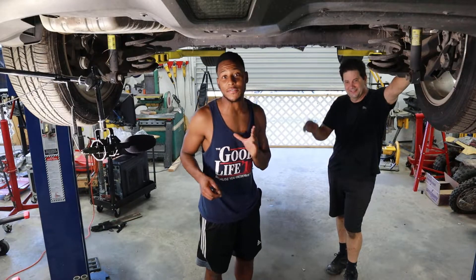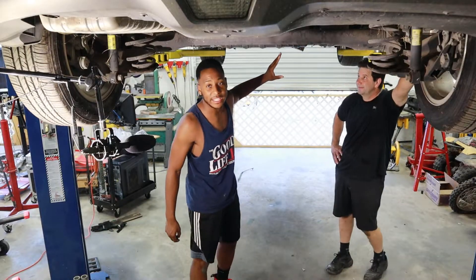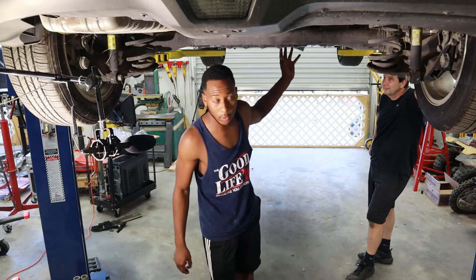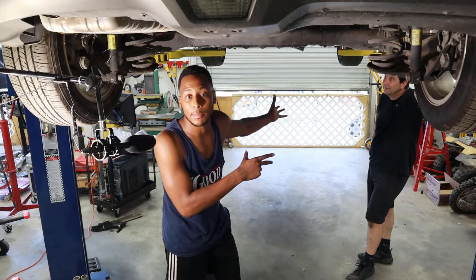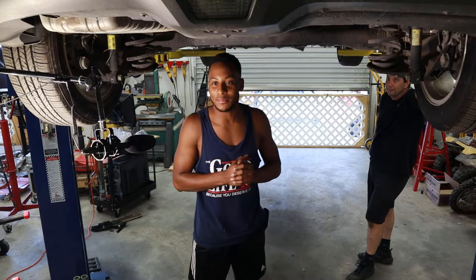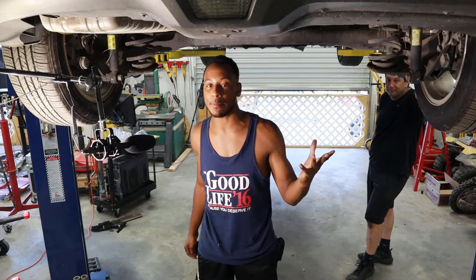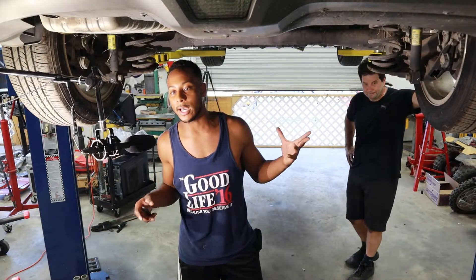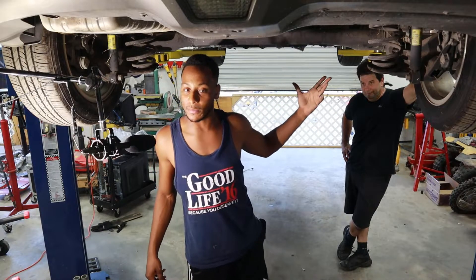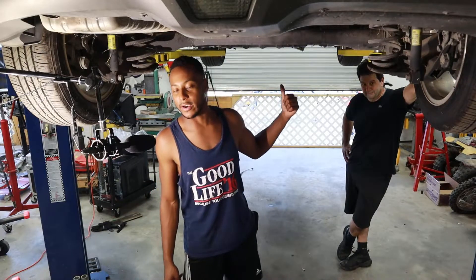With Brian, we're up under the Chevy Volt right now. We're going to get the mounts loose so we can drop this battery. There are about 10 to 12 bolts holding the battery in, so we're going to lower the car and put some blocks on it to catch the battery because it's about 400 pounds. I did the low voltage and high voltage shutdown procedure to make sure this battery is safe to operate, and we're going to go ahead and start tearing it down now.